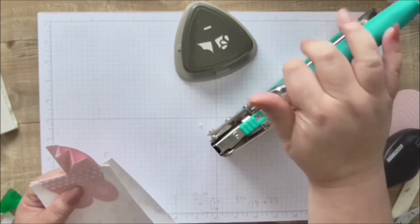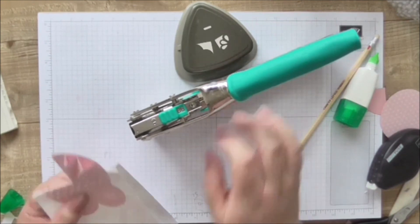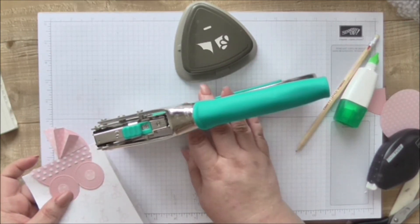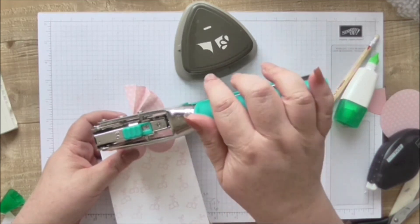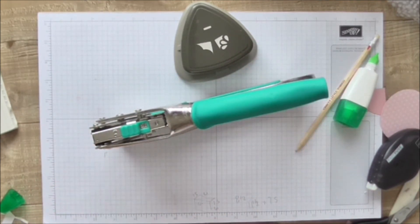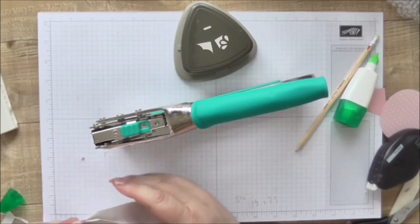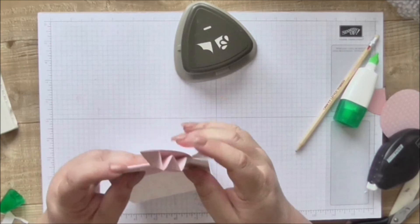I'm going to use my Cropper Dial Big Bite with the 3/16th hole at one and a half inches - that should be fine. I'm just going to punch through just below the lace, and then do the other side the same way - one and a half inches in, just below the lace. It's exactly the same if you're using a regular handheld punch, just go an inch and a half in and just below the lace.